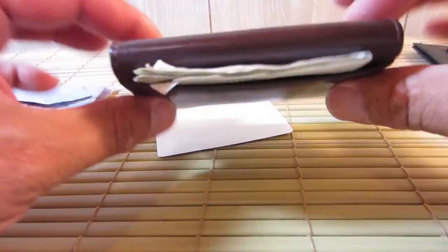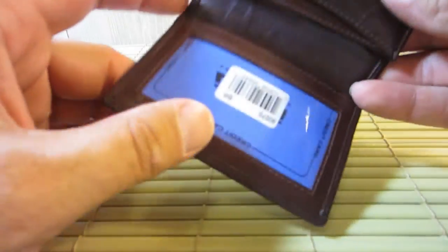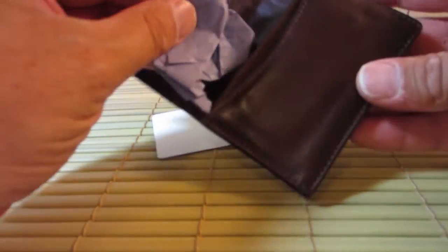And they do come in different colors — they come in brown, tan, and black. This brown is more like a sort of a chocolate brown. And it came with some stuff, came with a little wad of stuff that was in here.